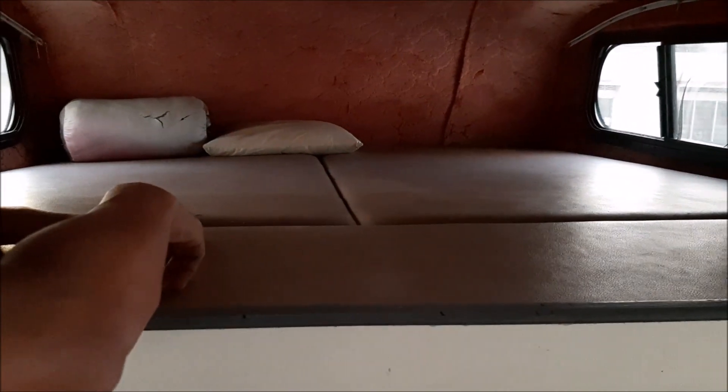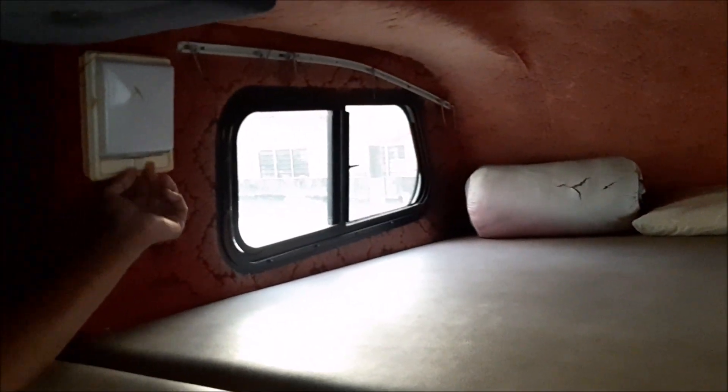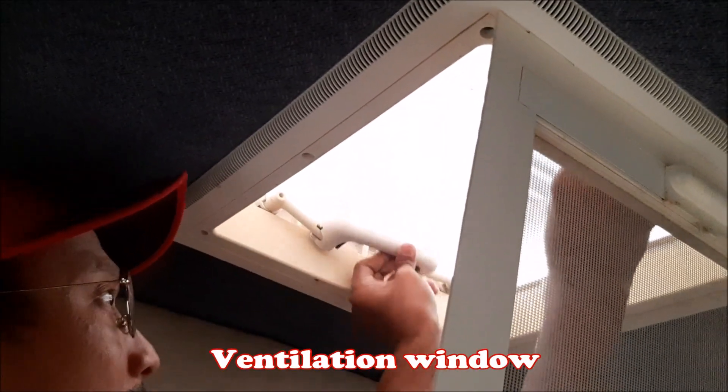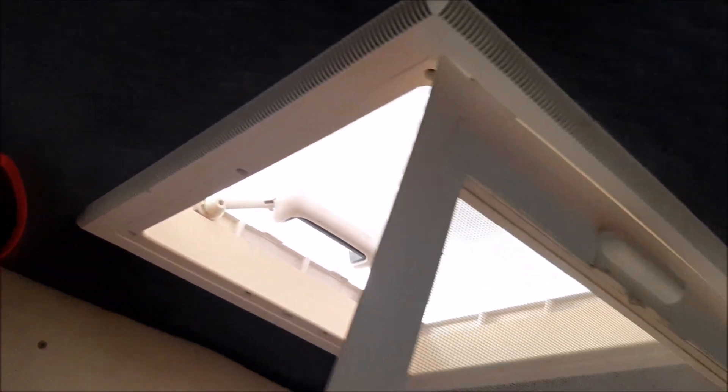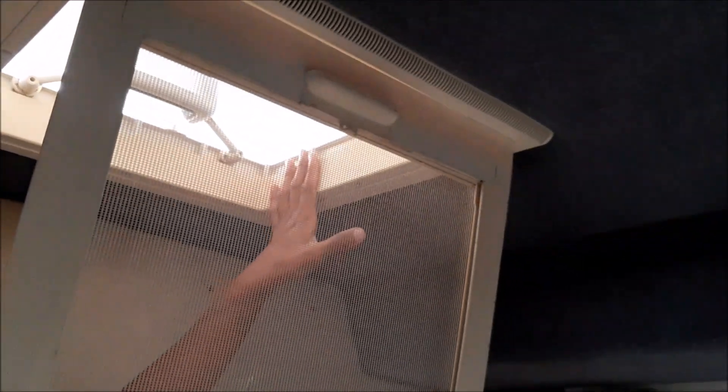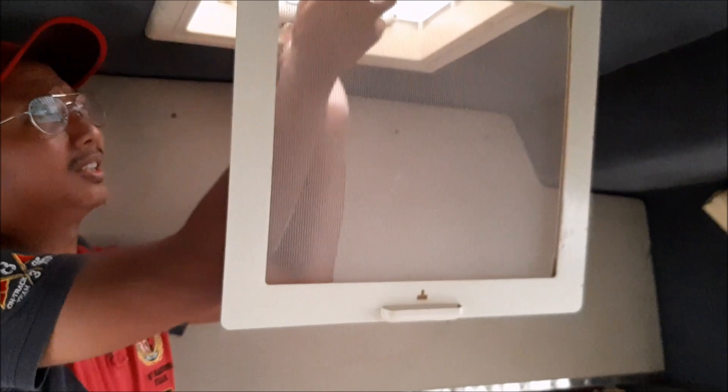Ni boleh buka. Boleh tidur kat atas ni. Atas ni pun tinggi. Ada tingkap kat situ. Lampu ada kat sini. Bateri habis, bateri kena charge dulu. Ni kalau nak buka untuk udara keluar, boleh tarik ni, lepas tu tolak kat atas. Picit ni tolak kat atas. Ni untuk bagi pengaliran udara lah. Siapa yang minat boleh tukar kepada van fan. Van fan ada disediakan, boleh upgrade lah. Tapi ni kalau hujan, jangan lupa tutup.